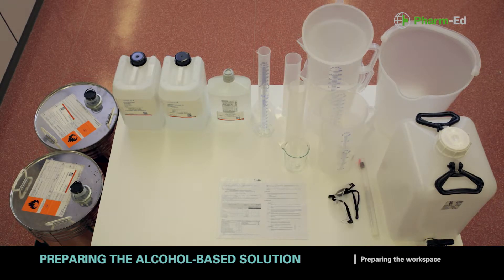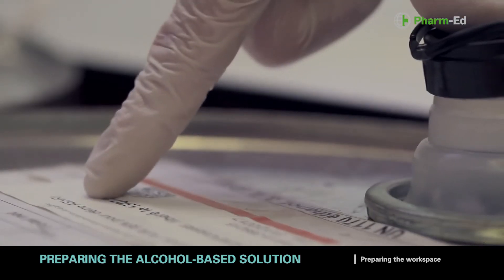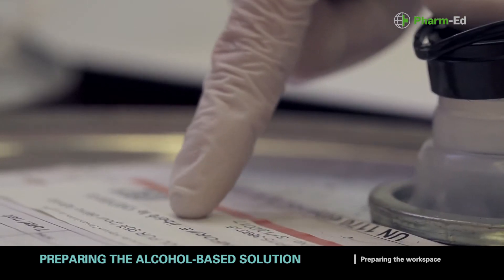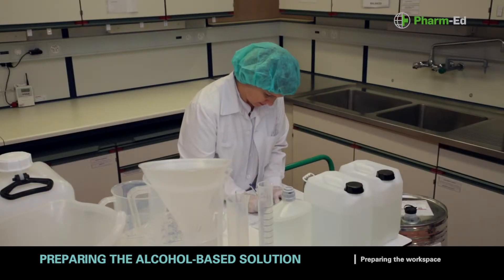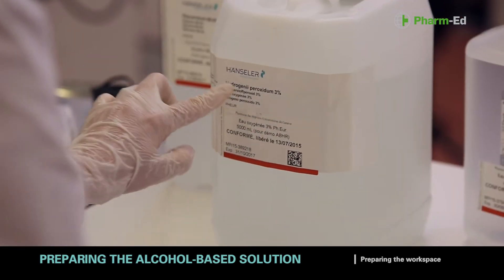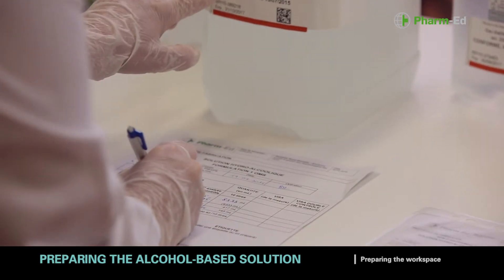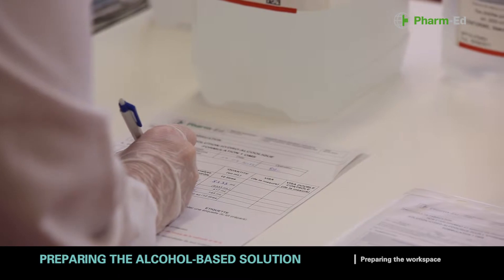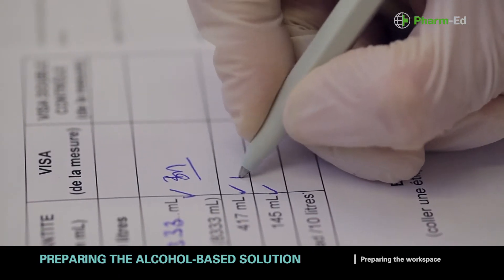If necessary, calibrate the container for the volume of 10 litres and make a mark on it. You should etch the mark onto the container to prevent it from being erased by alcohol or other substances. Check that the identity and quantities of the products are consistent with the production documents and check their expiry dates, also in relation to the period of use of the finished product. Write down the batch number and the compliance analysis number for all raw materials on the production sheet.